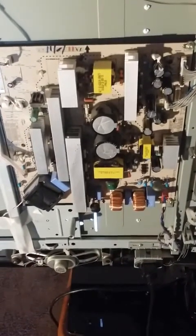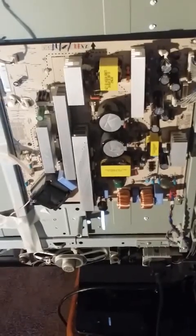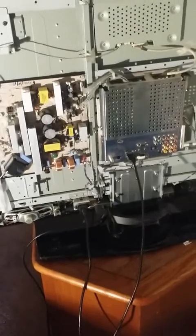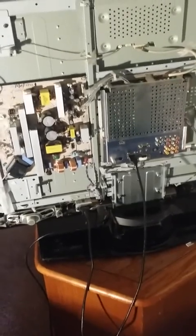Here's the power supply board reinstalled. And here is the moment of truth. There's a raster — that's a good sign. And there's Dr. Oz. How appropriate.